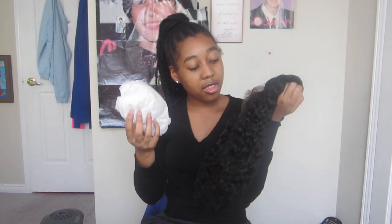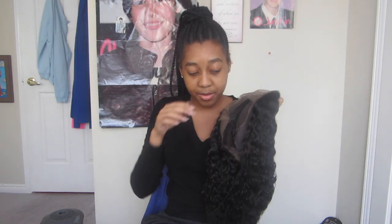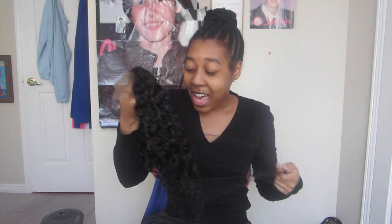The wig comes in a hairnet and there's tissue paper in the cap. Let me take it out — oh, it has a smell, it has a certain weird new smell, it's hard to explain.